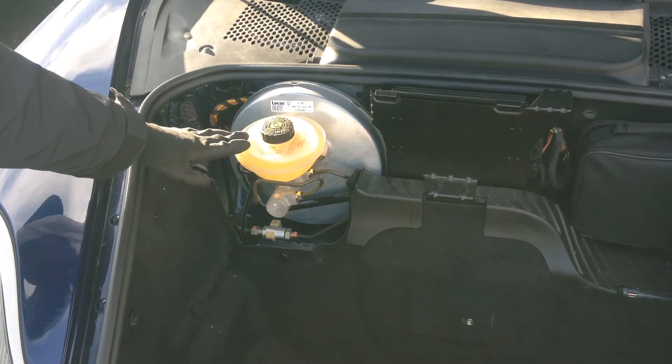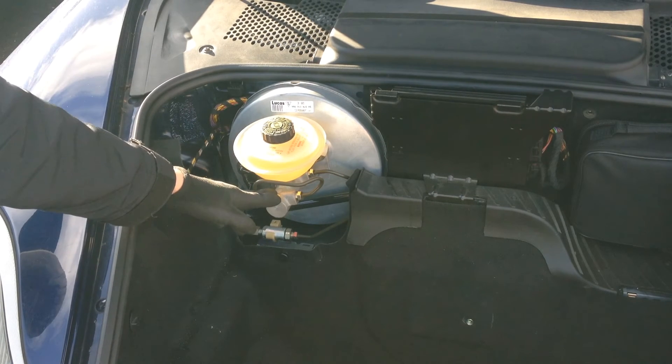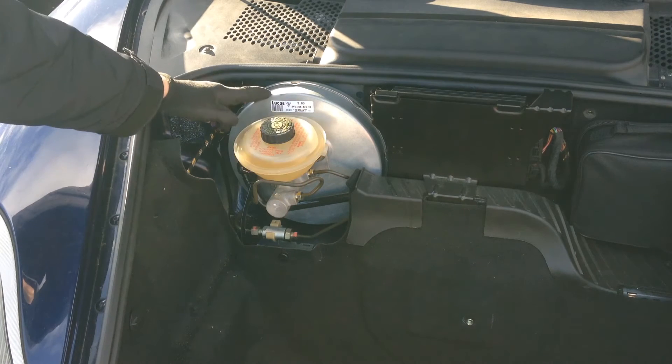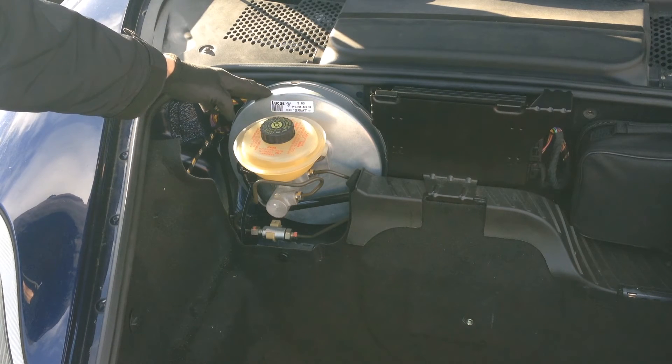This is the brake fluid reservoir and holds the brake fluid. This is the brake master cylinder and is responsible for pushing brake fluid into the calipers when you press the brake pedal. And this is the brake booster. This increases the braking effort of the master cylinder meaning it's less tiring for the driver to depress the brake pedal.